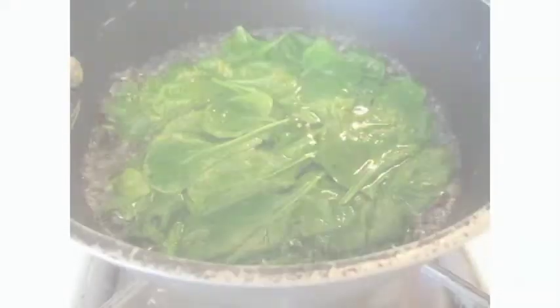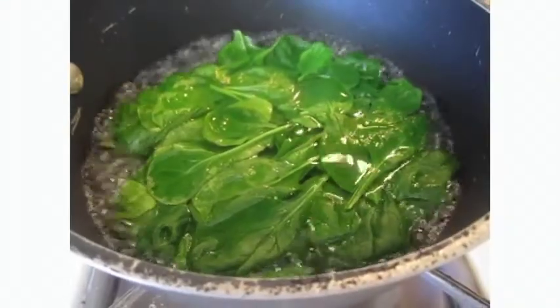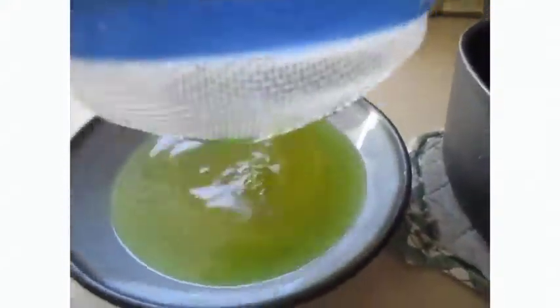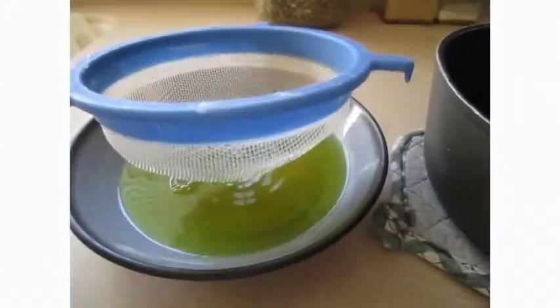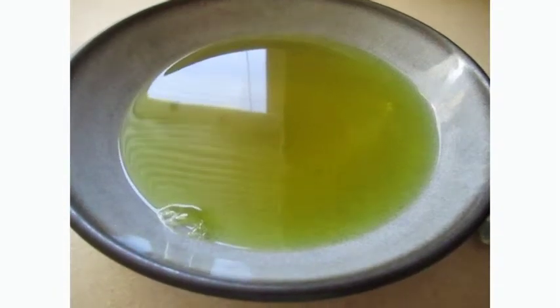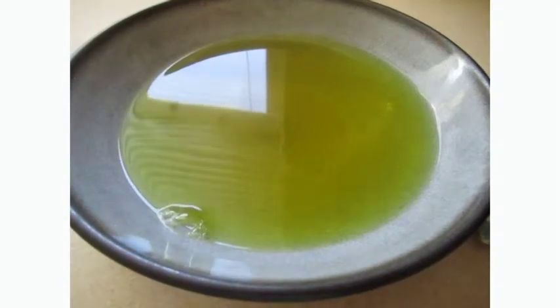Boiling is one way to extract things, or take something out of something else. And what you just did was extract, or take, the chlorophyll out from the leaves, and it went into the water. And that is why the water turned green. Now go print off your worksheet and see if you can learn more about changing water different colors with different kinds of plants and what chlorophyll actually does in your world.